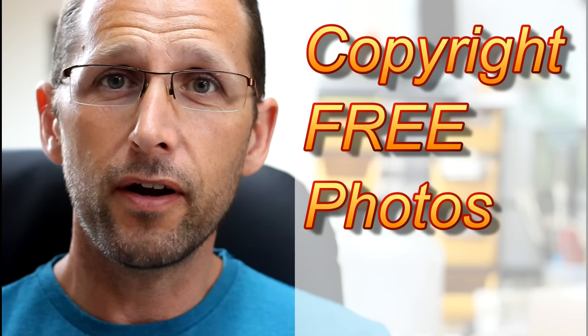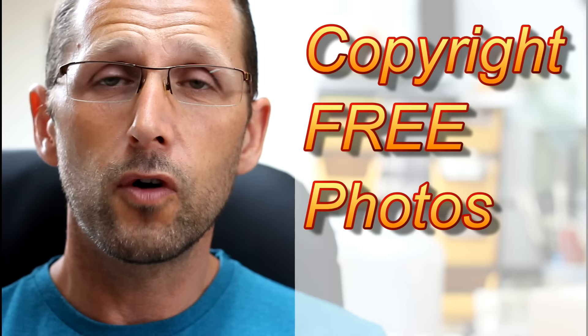Hi everybody, welcome to my YouTube channel and also into my studio. I've got a very quick video for you today just saying that I've put some brand new reference photos up over on my website. Remember, if you're new, they're free to use, free to paint from, draw from, put them in your artwork — that's just fine.